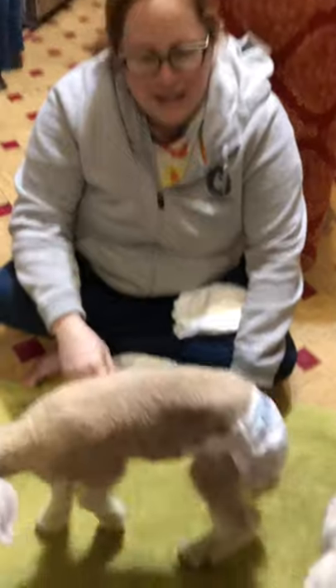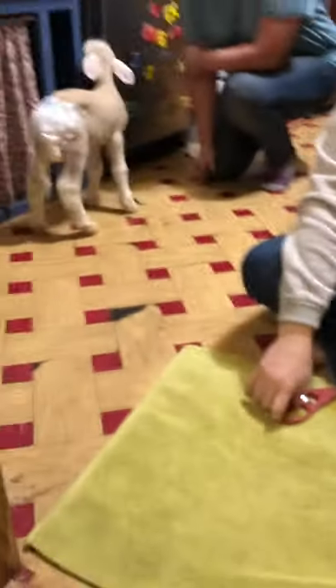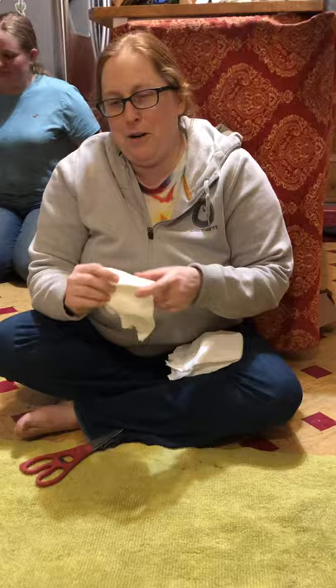We have some four-day-old little lambs. There's one — her name is Victoria — and this one is Ava. Their mom never got her milk in and they were both a little sick, so we brought them inside. Now that they're four days old and feeling a little better, they're scampering everywhere, which creates a problem.